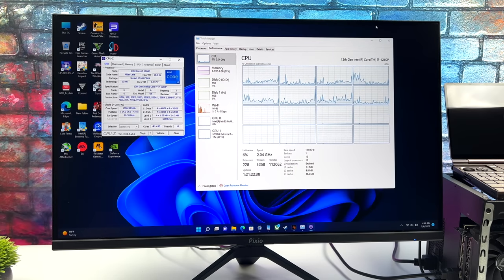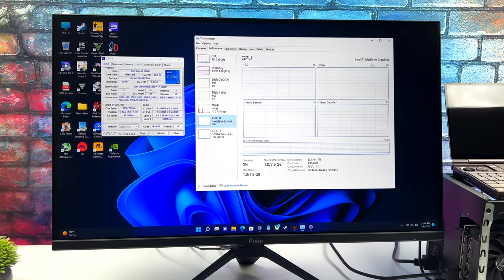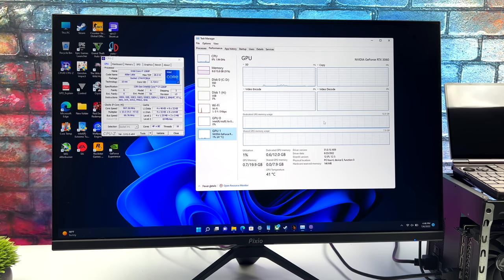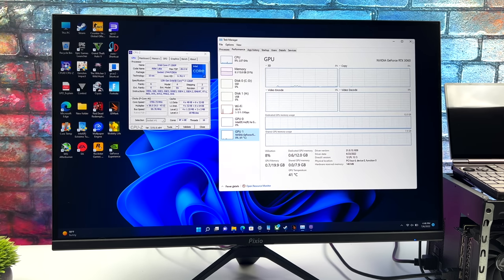I wanted to give you a quick look here — as you can see, we've got that i7-1260p running at 35 watts, 12 cores, 16 threads. We've also got that LPDDR5 running at 5200MHz. We can still access the Iris Xe graphics, but for this we're strictly going to be using that RTX 3060 — non-TI variant, no overclocking. With all that out of the way, let's jump right into some testing and show you what this thing can do.